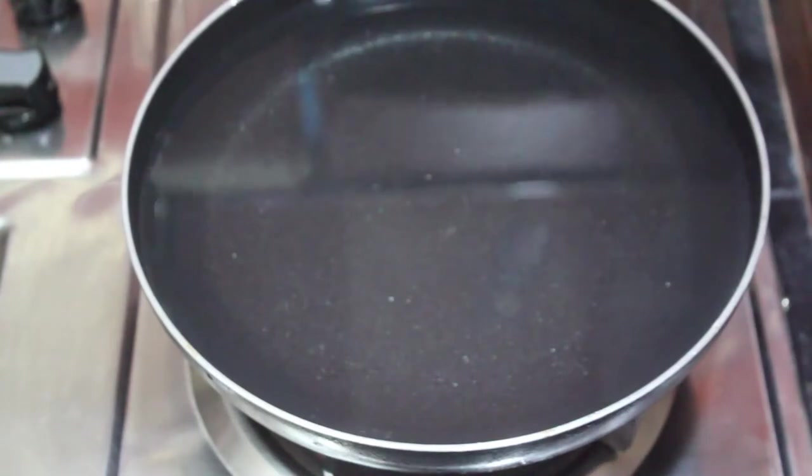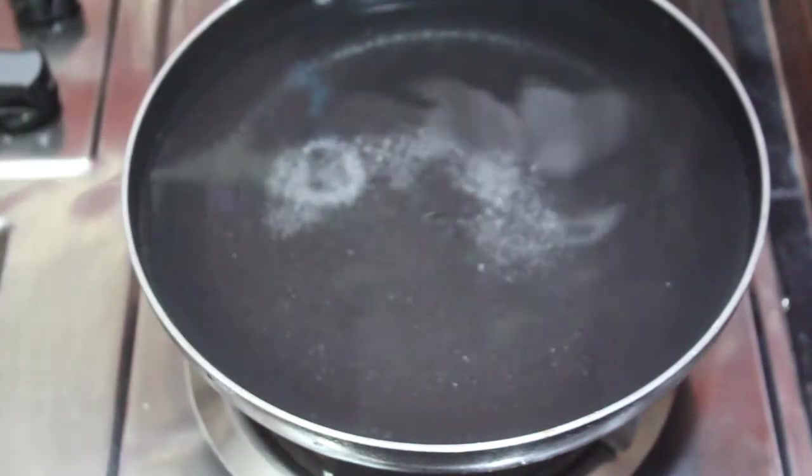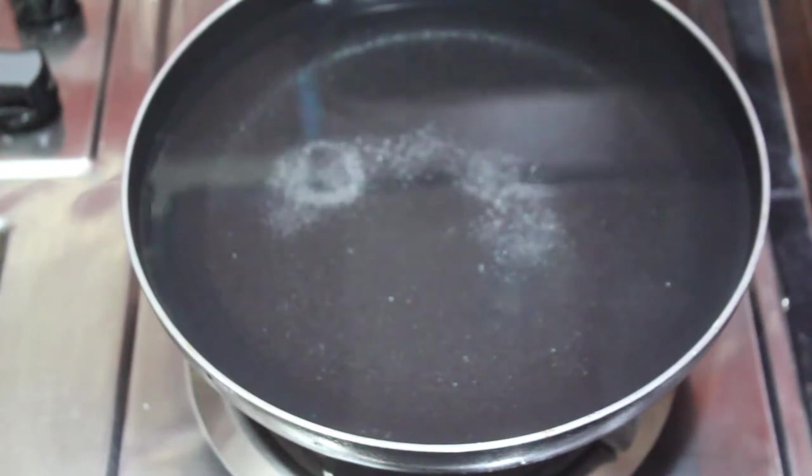I have added water in the pan. Now we will add 1 teaspoon of salt. When the water is ready, we will add our pasta. Let's wait for the water to boil.